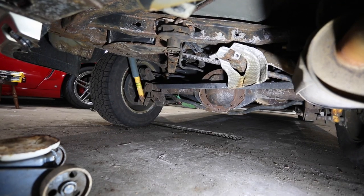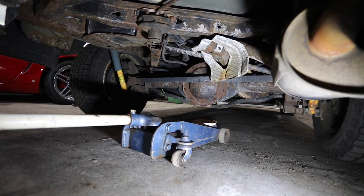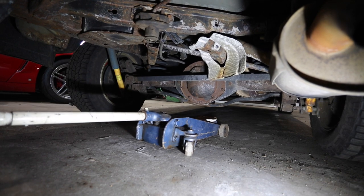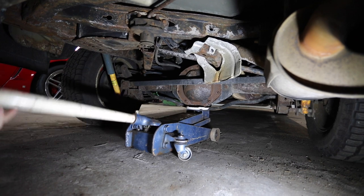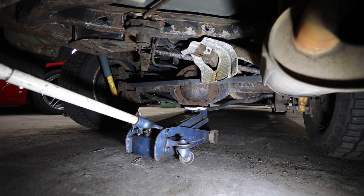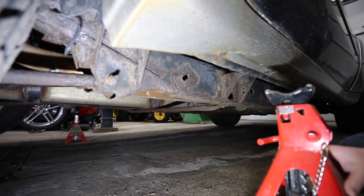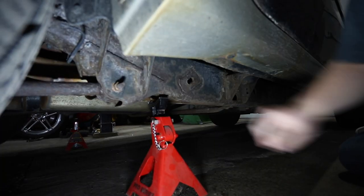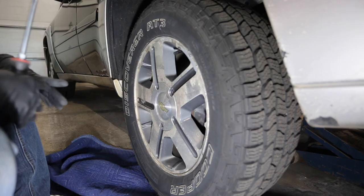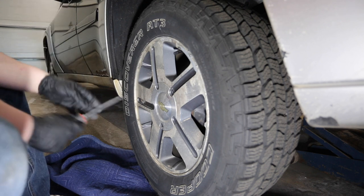So the first thing we're going to need is a jack. I'm just going to jack it up from the differential. Now I'm going to put a jack stand under here for safety. Now that we're here, we've got to take the cover for the lug nuts off.